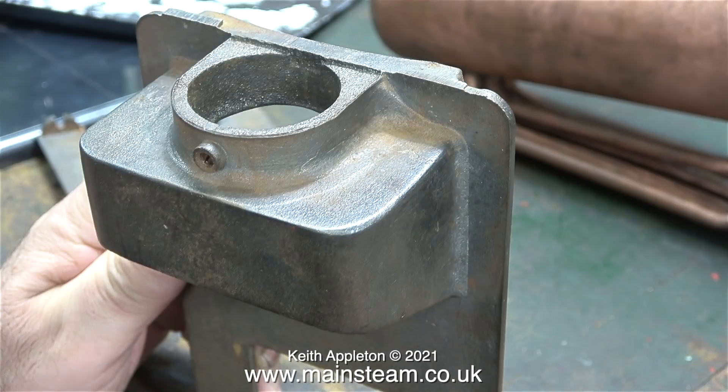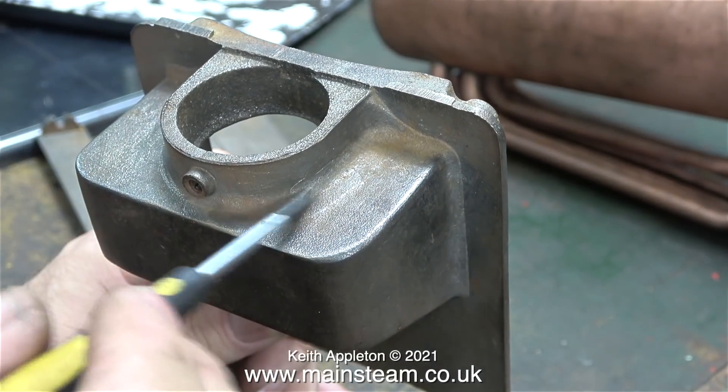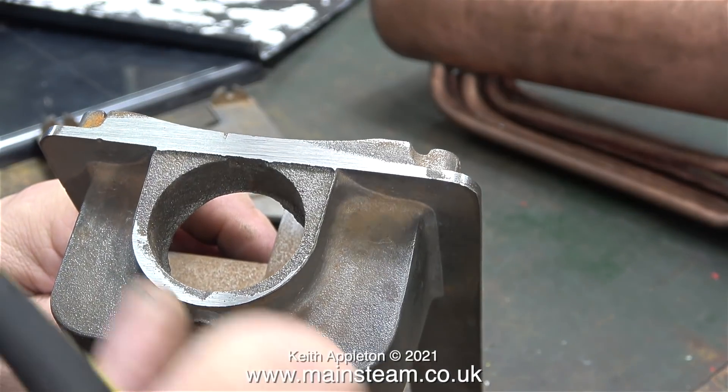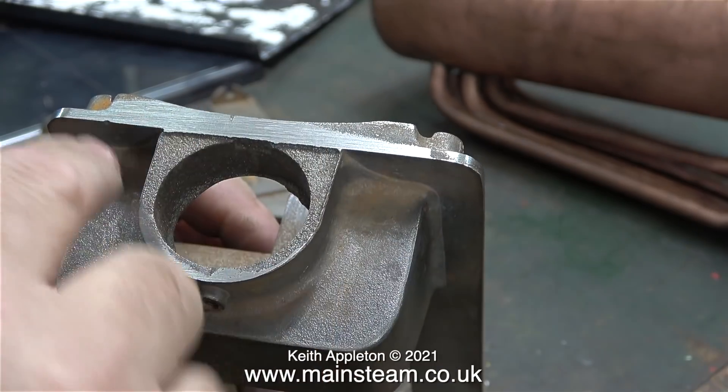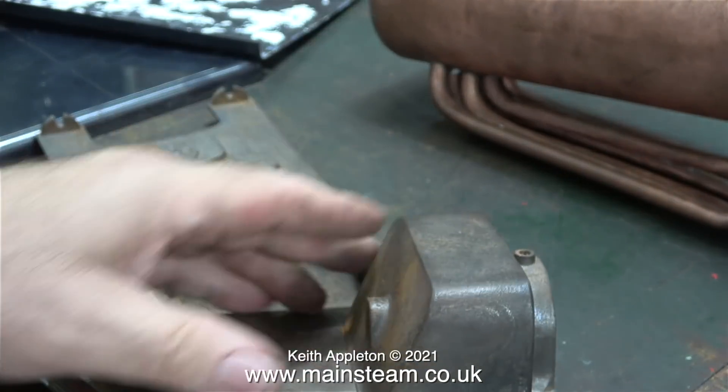Time to work on the cast iron mountings. These look like new ones; the castings haven't been fettled and they look quite rough, so I think it's a good time to just have a go at this. After introducing the casting to my belt sander it looked like this after a very short while, but I couldn't really get to this bit so I used a file.